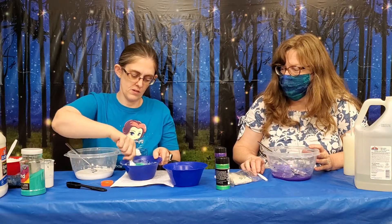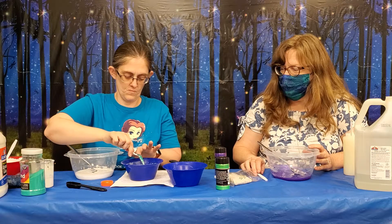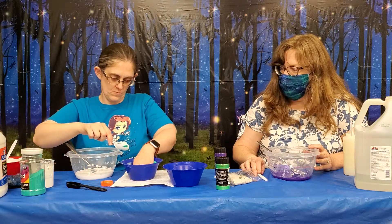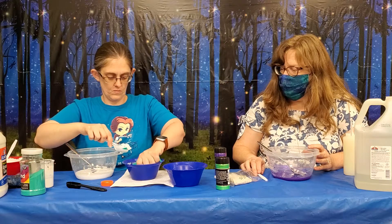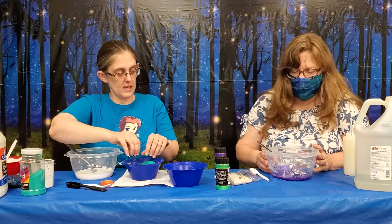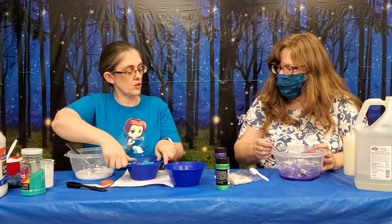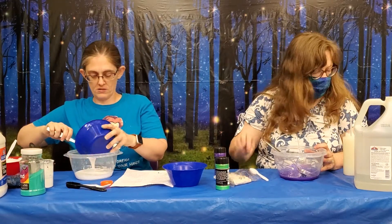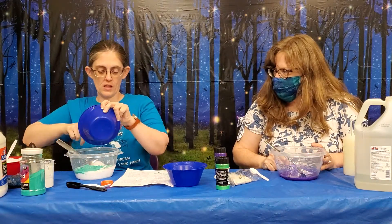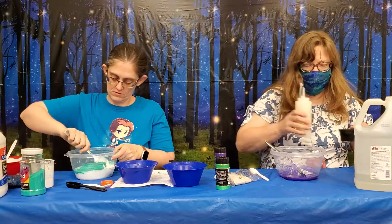So it's kind of getting a little bit clumpy. It's not great Kinetic Sand, but it's going to work. What you're going to want to do is put your liquid starch in. You're going to want to add half of a fourth of a cup. Yours, you're going to want to make your slime first and then add in your Kinetic Sand. Put in a fourth of a cup of liquid starch while I mix this in.